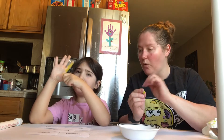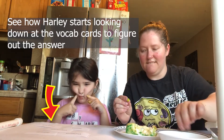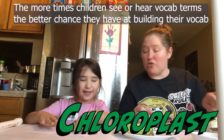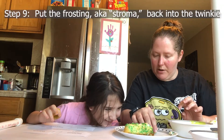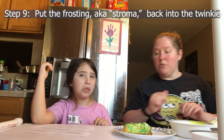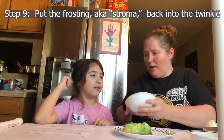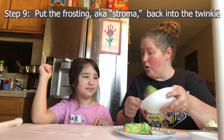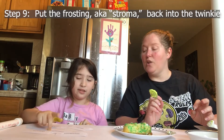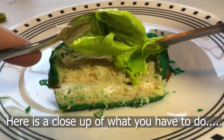So now Harley is going to start putting it together. We've got to put the stroma back in first. The stroma is the liquid part. We're going to go ahead and put our little pancake down and squish it a little bit. She's going to add back in the frosting, which is our stroma — adding it back into the Twinkie, our chloroplast. You could also add more green frosting on the side and stick that in if you want more stroma inside your Twinkie.